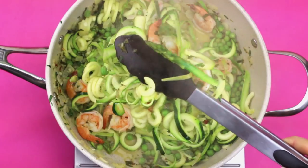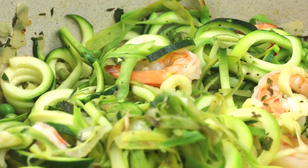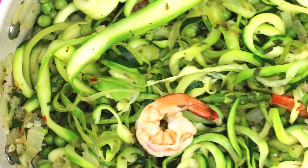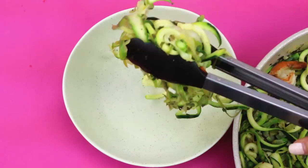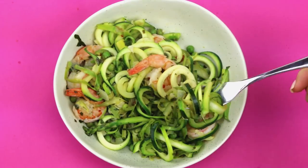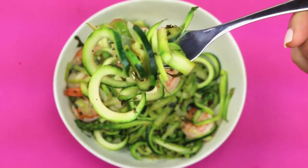Even though this pasta dish is mainly vegetables, you still really get that noodle texture since the zucchini isn't as cooked as the asparagus. And there you have it — a delicious lunch or dinner option for the spring weather. Asparagus and peas are in season right now, so definitely take advantage — the flavors are amazing.